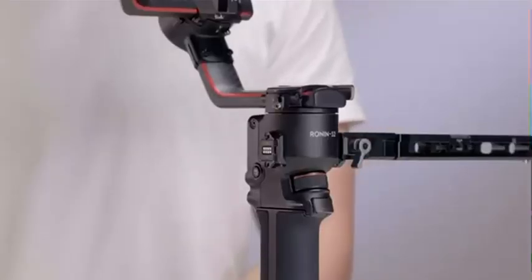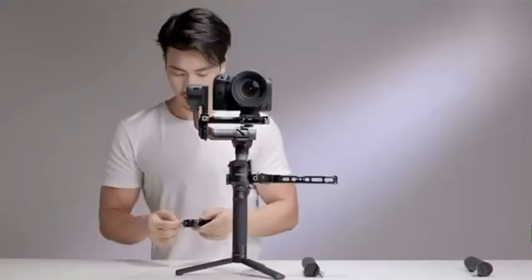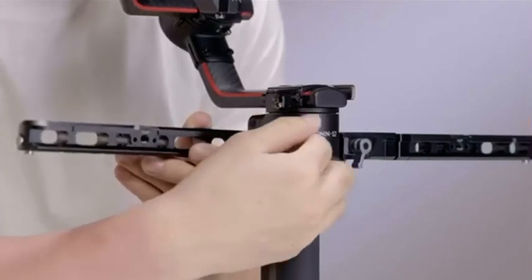Take out the right extension arm with the DJI logo facing upward. Loosen the knob, install it on the RSA NATO port on the right, and tighten the knob.